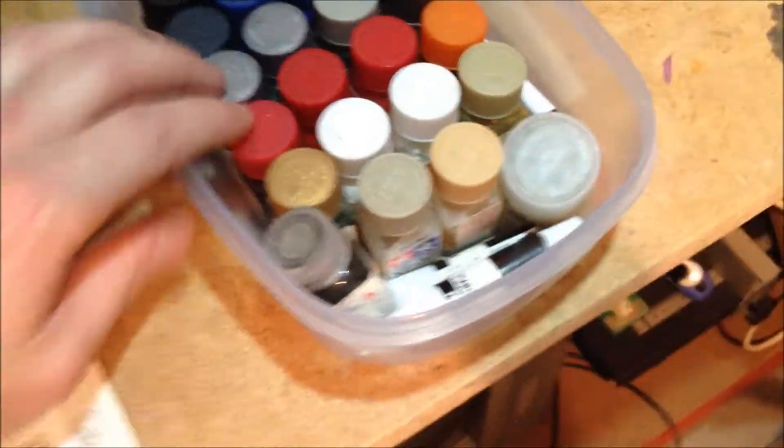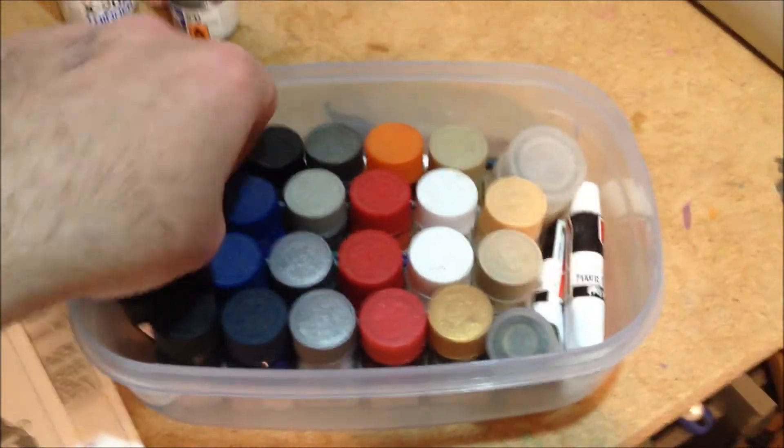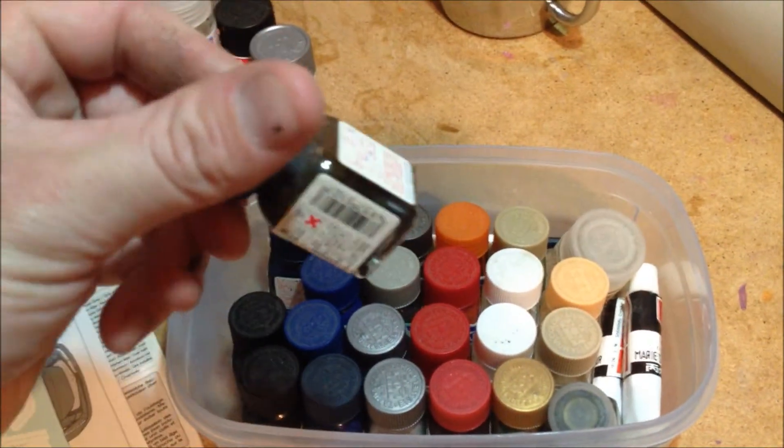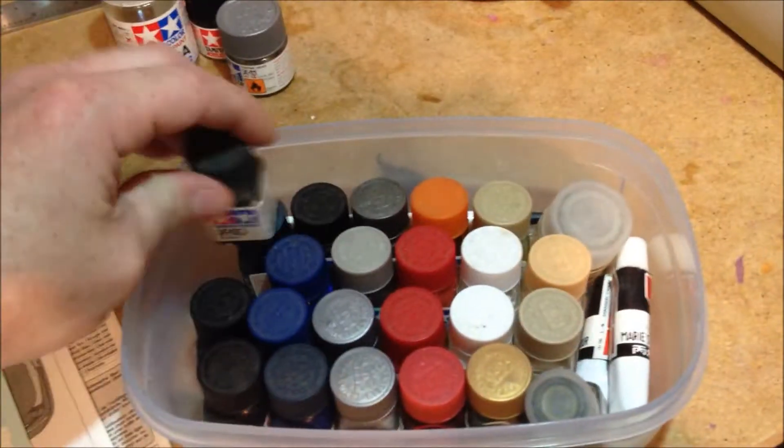He brought me this as well — this is his. He brought all this for the kit. I don't know how I'm going to go. A lot of it looks like it's pretty well separated. I'll have to give it a good stir up and see if it'll come back to life.